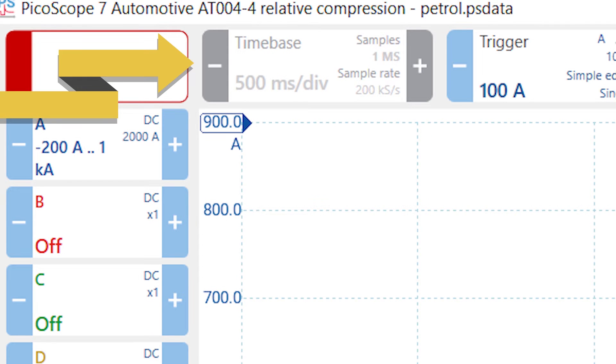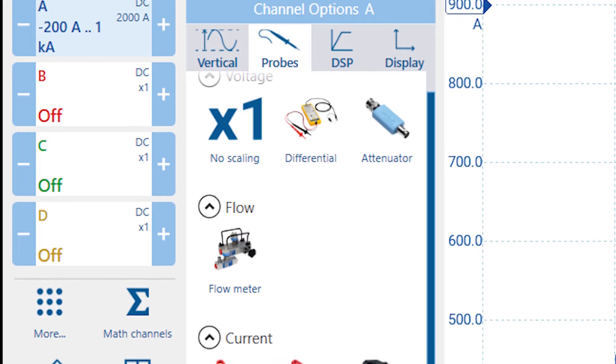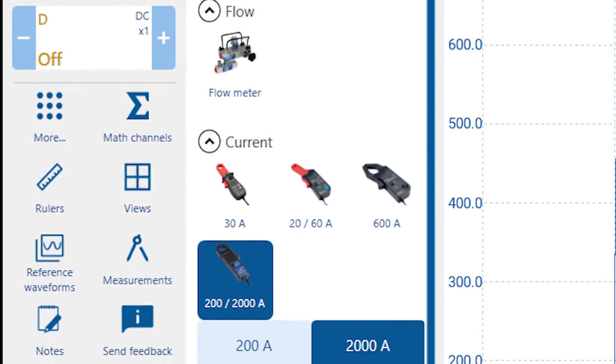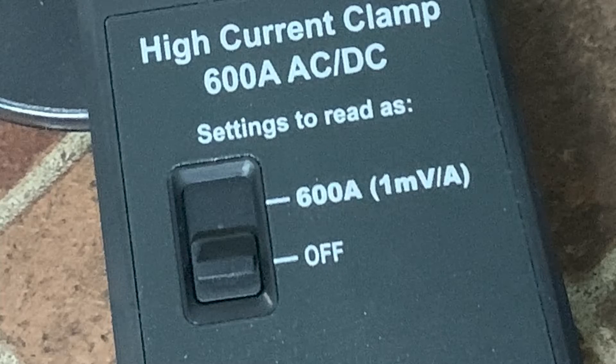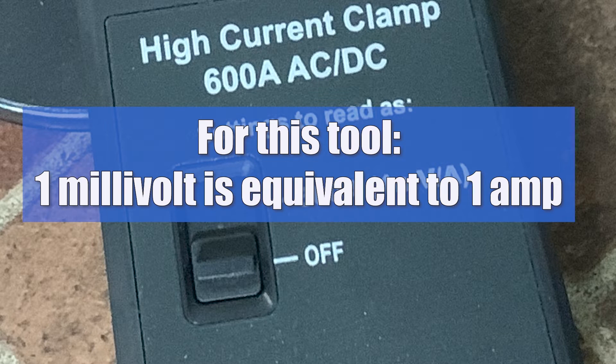If I'm going to do a starter cranking test, I'm not going to be spinning the engine over at anywhere near that speed. So we need to make a small adjustment — let's bump the time setting to 500 milliseconds, or a half second per division. I also have to remember that the high current clamp is measuring current but then converting it into a voltage output for the scope's benefit. Luckily, most modern scopes will automatically adjust the vertical scale to amps, so you don't have to do the math. If your scope doesn't have this feature, your current clamp came with a conversion factor that equates millivolts to amperage, and you just do the math yourself.